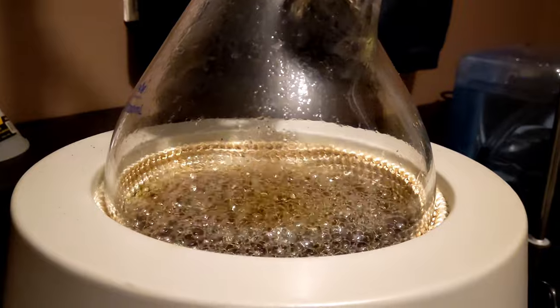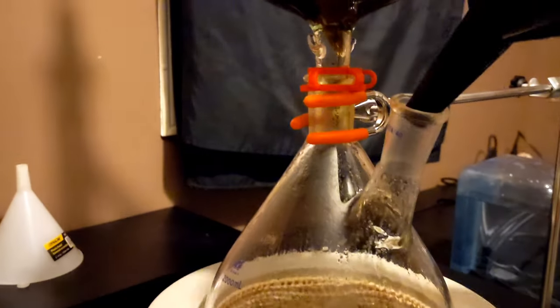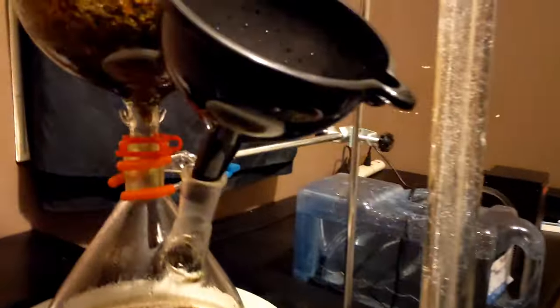As you can see, the water inside of the boiling flask is getting pretty low, so all I'll do is take this off, put in this funnel, and I'll recycle the hydrosol.